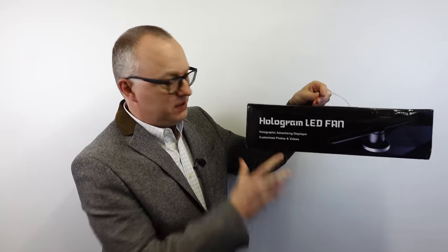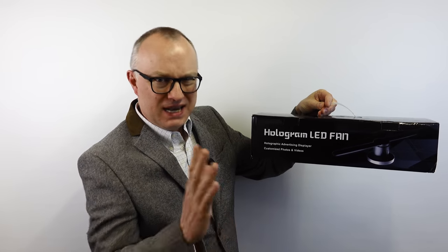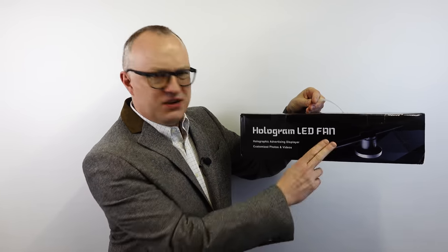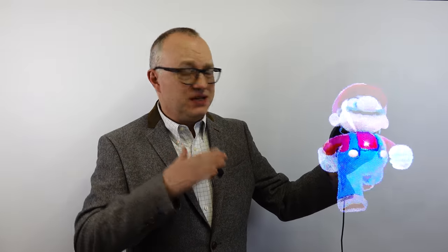I recently picked this up - it's a hologram LED fan, or at least that's what the bots would tell you. In reality it's not a hologram, it's not a fan, although it does have lots of LEDs. Those LEDs do this - it's using all those LEDs, spinning them around very quickly and producing an image which the eye sees with the persistence of vision.